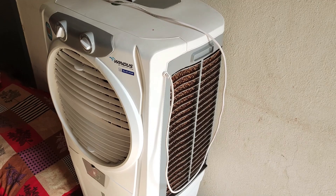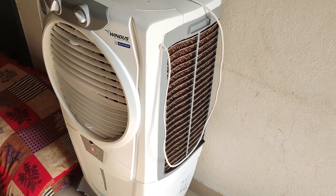Air coolers are of two types: personal air coolers and desert air coolers. In this video, I will cover both types.